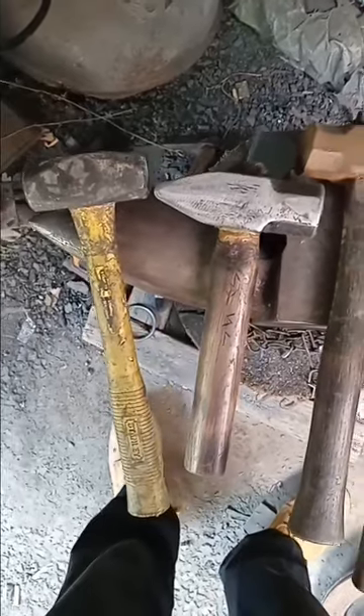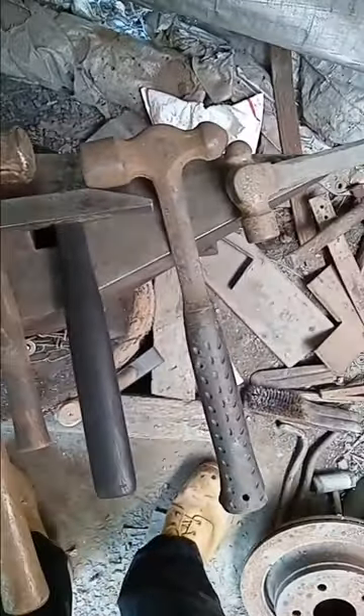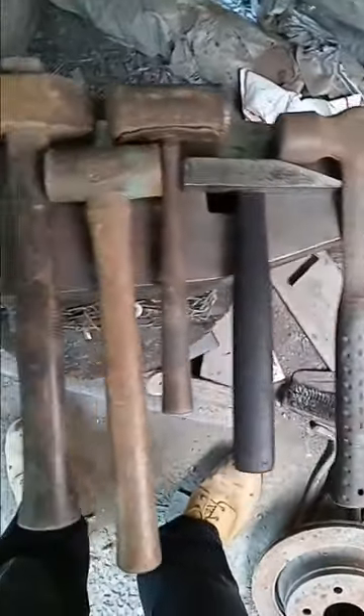Hello. Let's talk about some hammers. It's pretty cut and dry. If you want to get into blacksmithing, you're going to need a hammer — actually, probably several of them. But what kind, you ask?